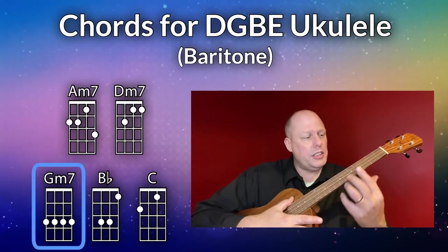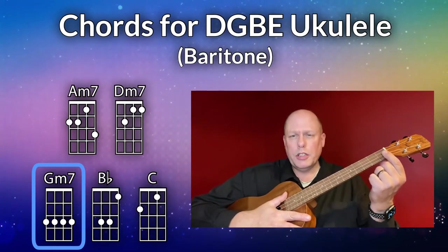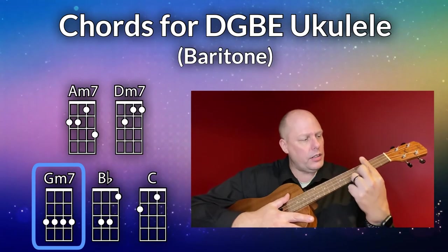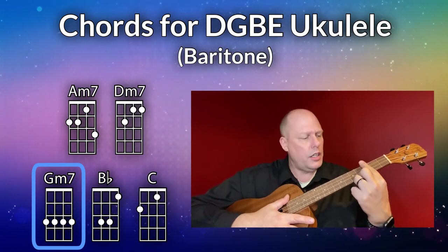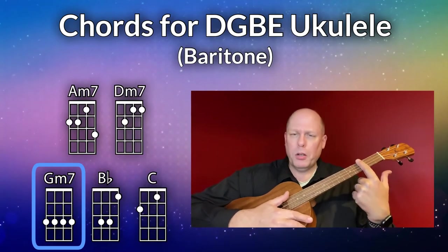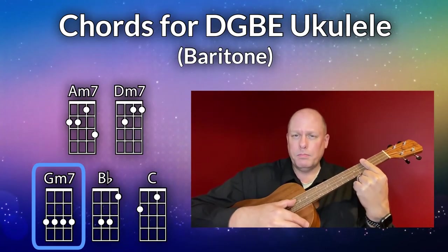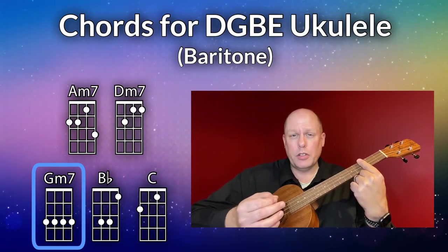Your next chord is the G minor seven. It's the same idea as the partial bar chord, but you're going to take that first finger and lay it across all four strings — not on the metal fret at the third fret, but right behind it, pulling against the fretboard. You can add your thumb and that will give you the force you need for the G minor seven chord.